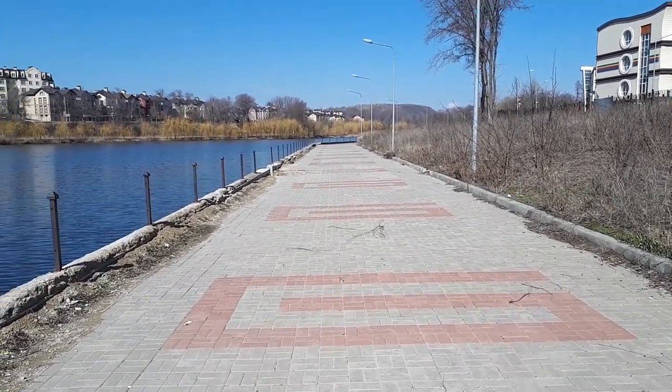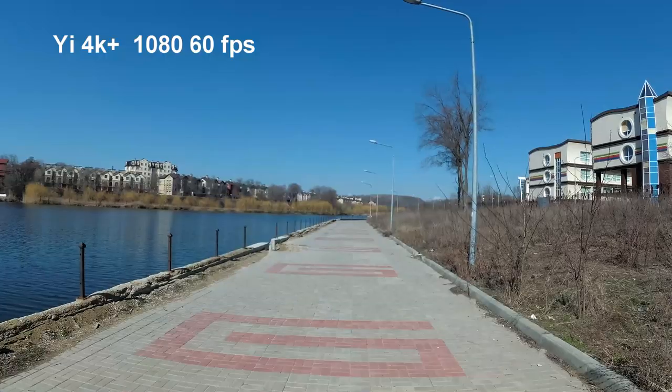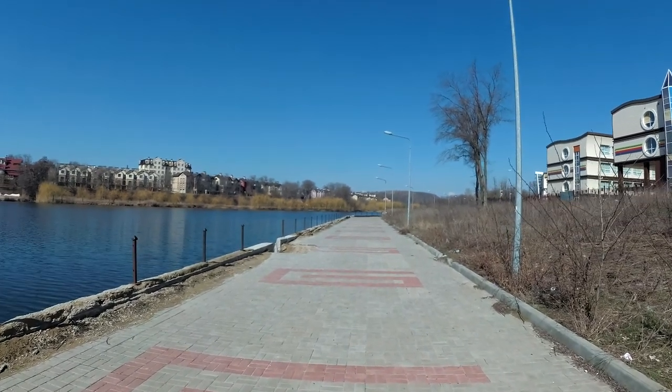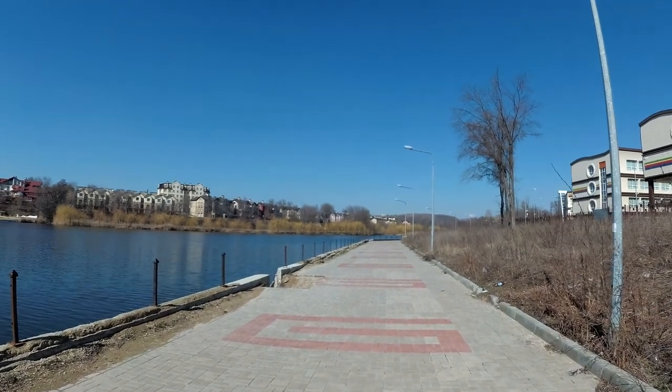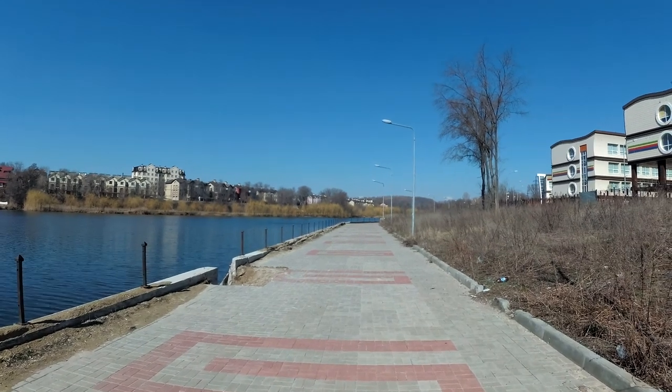Looking at the phone screen I can see the picture is a little shaky. Now we are shooting on the UE4K Plus — Full HD 1080 at 60 FPS, with electronic stabilization enabled.